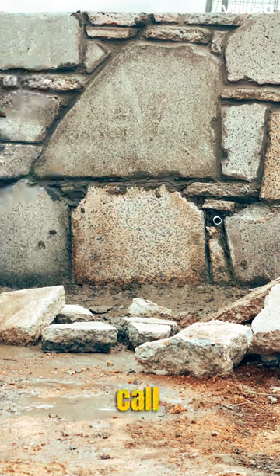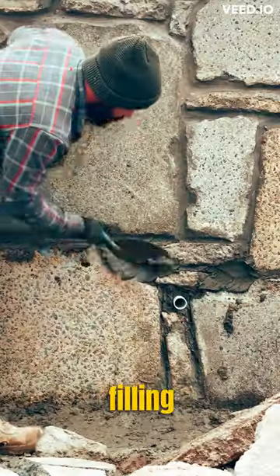Want to see how to make a retaining wall sexy? We call this pointing — it's the process of filling all the gaps with mortar. You'll need to make a moist mortar mixture.